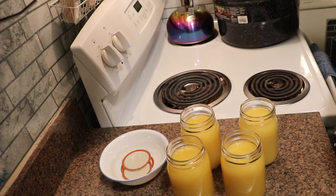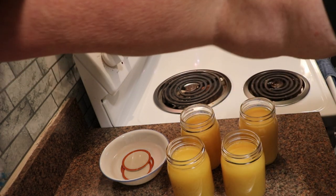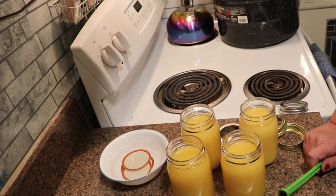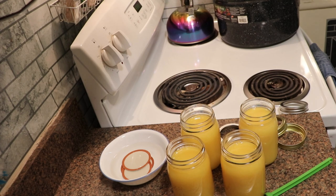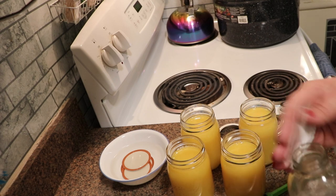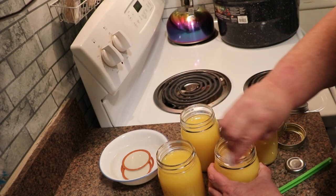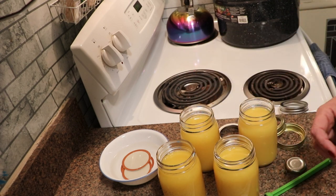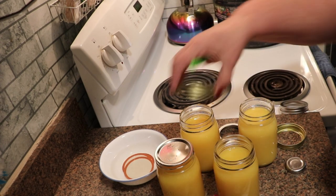I have my canner standing by. I have filled it with water, but it is not on. I have my rings. I boiled a little bit of water and dropped my lids in so that they could be warming up, because I'm water bath canning. I'm going to grab a paper towel and the vinegar — just plain white vinegar — and I'm going to dampen the paper towel with it, wipe the rims to make sure I didn't splash, and then put the lids on each one and put a ring on fingertip tight.